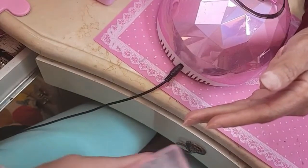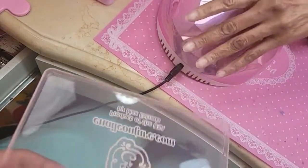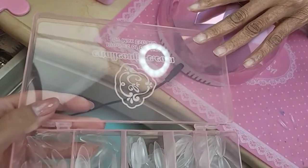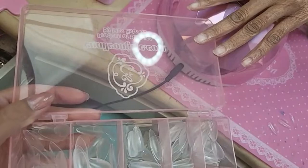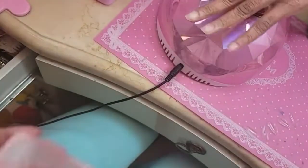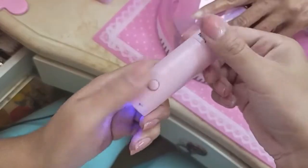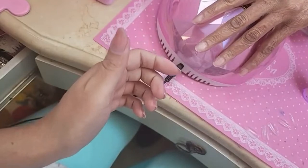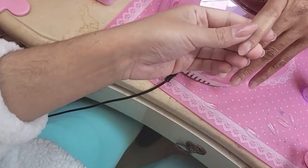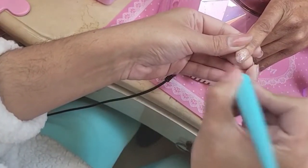I already know Barbara's sizes — it is 9, 6, 6, 5, 6, 1. It's like a phone number, isn't it! We're gonna get our flashy ready and clear press-on gel.